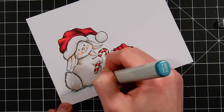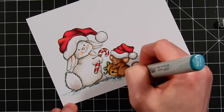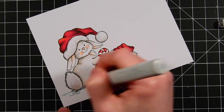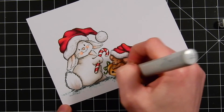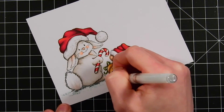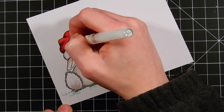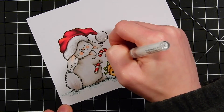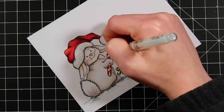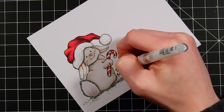I ended up doing the entire bottom portion of the card with these colors, extending all of that ground element all the way across. It helped ground the images a little bit more. All I did was take a black pen and add in crosshatch lines underneath the critters across the entire bottom of the card. I'm also using a white gel pen to add white dot accents around my images, which gives a little extra highlight and adds texture.